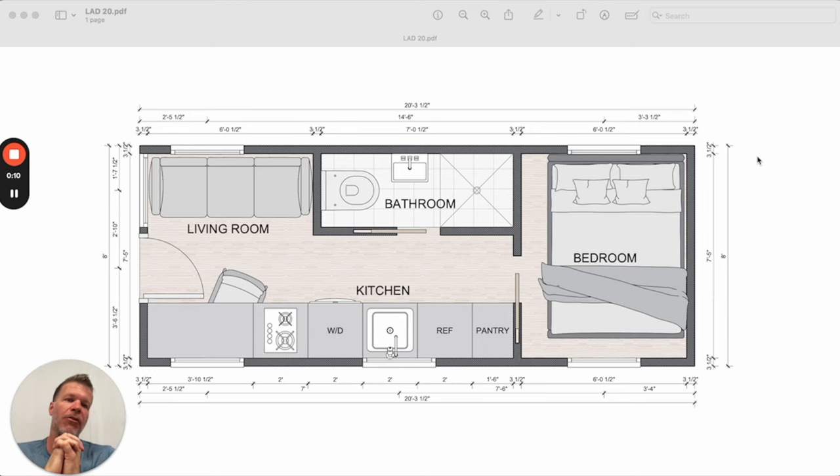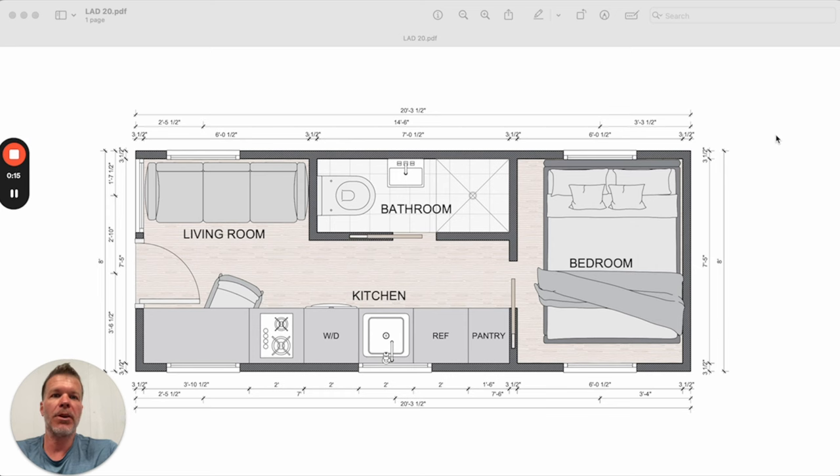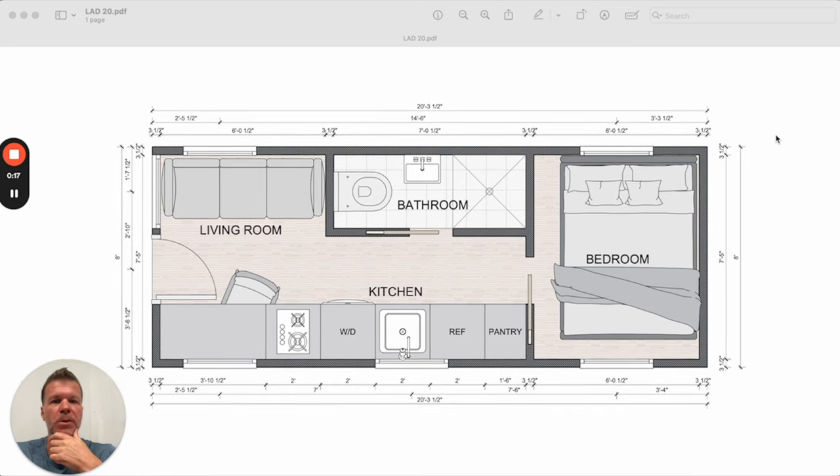LAD originally stood for Life After Dead, and I guess it still does now. We may also consider building a 24-foot version — I'll explain the difference between that as well. Sorry if you hear hammering in the background.